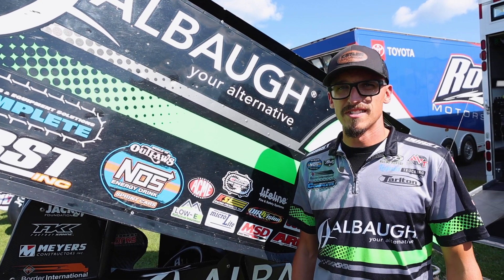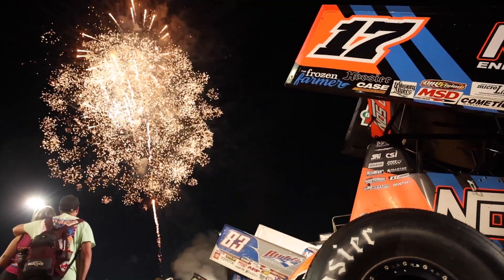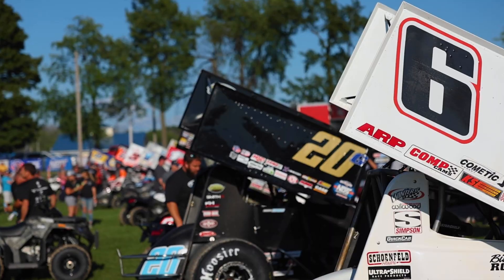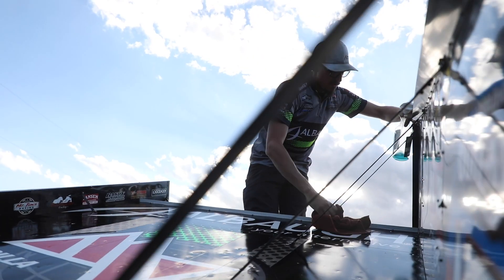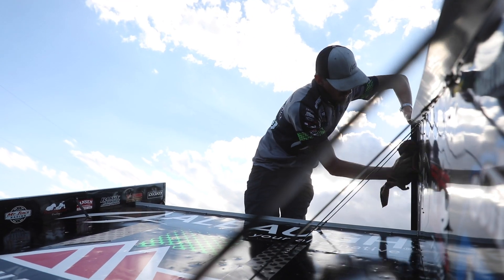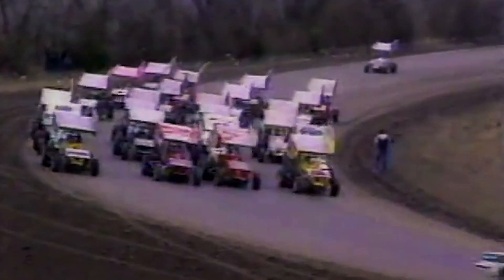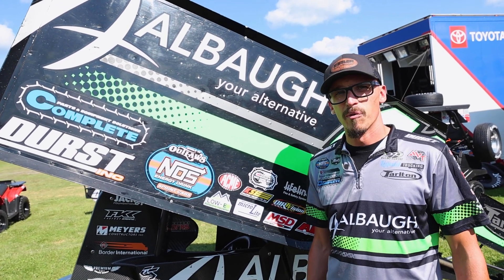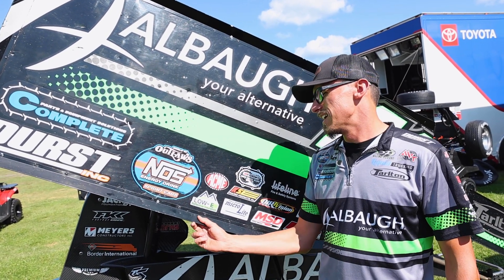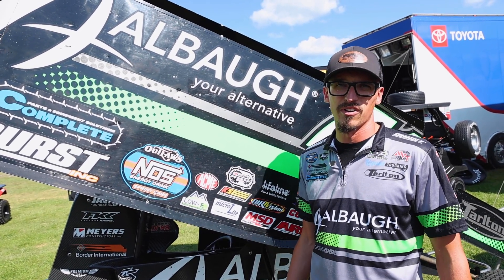Hi everybody, my name is Nate Reppets, the tire guy on the Jason Johnson Racing All-Baw 41 team. Wings — they're the most defining characteristic of our dirt sprint cars in the World of Outlaw NOS Energy Drink Sprint Car Series. They've been a part of the series since the beginning, but Ted Johnson made them a fixture in 1982 for performance and safety. On today's Tech Talk, we're going to take a look at these big sideboard billboards downforce machines on our sprint cars.